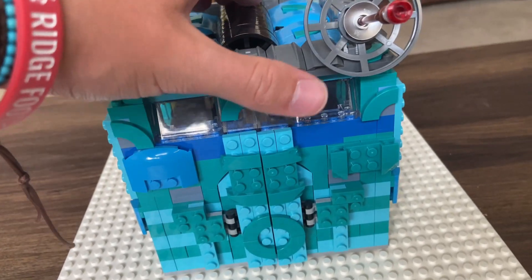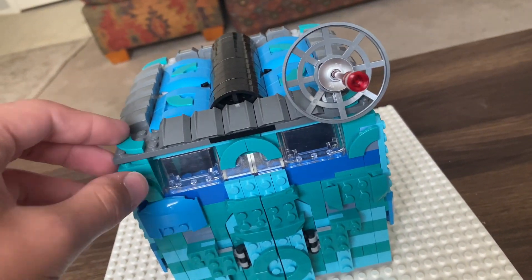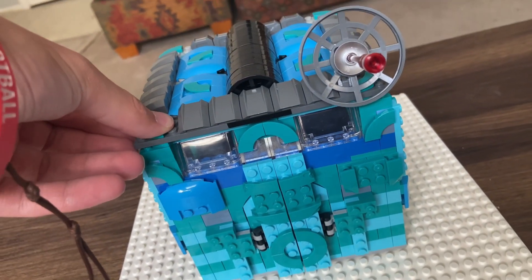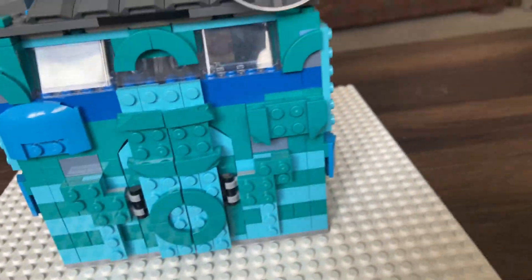For this week's Mock Monday, we have the robot factory. This is the last build for this month of time travel month, whatever you want to call it. Anyway, let's get started.